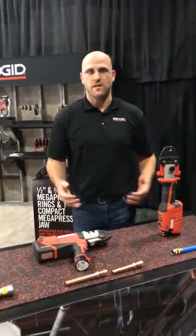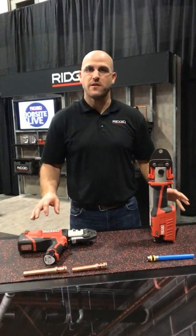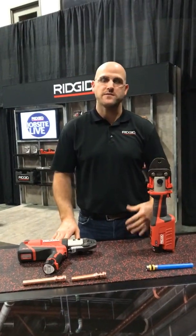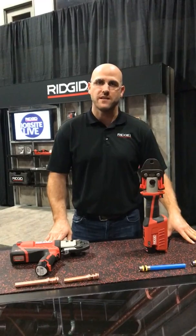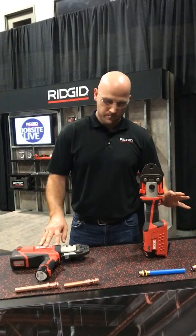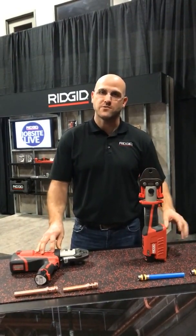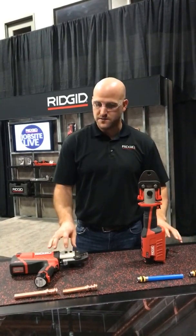When we're talking press tools and our press tool platform family, we have three different platforms to choose from. First and foremost we have our compact press tools — that would be our RP241 and our RP240. Both of these press tools have capacities from half inch to inch and a half on PEX, half inch to inch and a quarter on copper and stainless steel, and both tools do half and three-quarter inch black pipe. Both of these tools are very ergonomic, very small — very good for residential use, light commercial, new installs. Our smallest family of press tools.